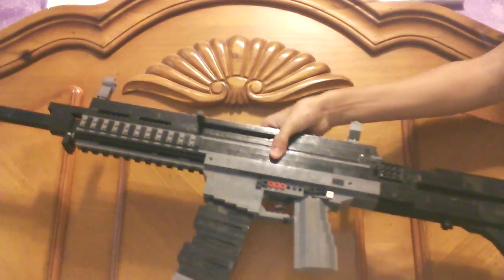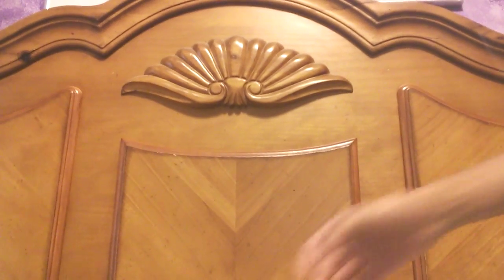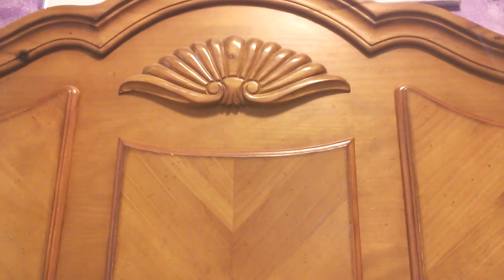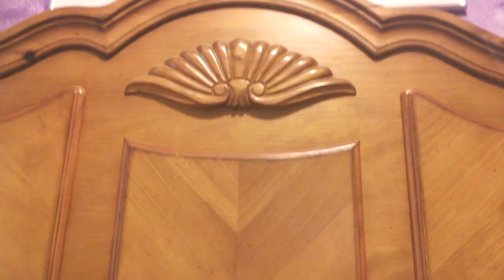Here it is in its full glory, entirely reassembled. That's basically it for this. I want to thank you guys for watching. Hope you guys have enjoyed. Please like, favorite, and subscribe if you have enjoyed. And as always, thanks for watching.